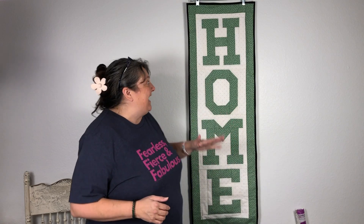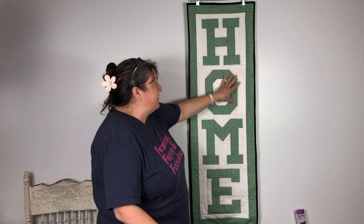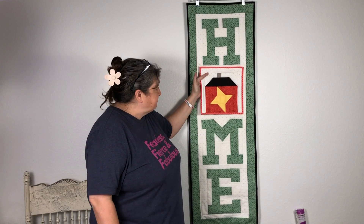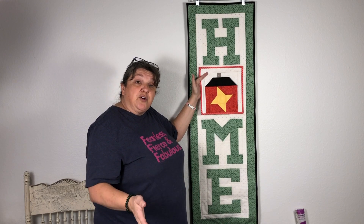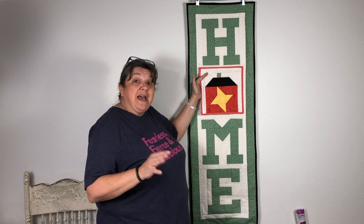If you follow me for any length of time, you know that we have a home porch quilt and I've been dropping about every other week a new block that you can put in place of your O. Here is our very first one — this is our Friendship House block. All of these patterns are going to be linked below, and you can go to my shop or my Etsy shop.